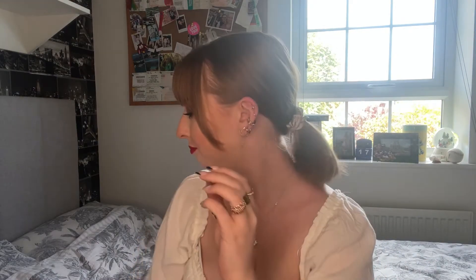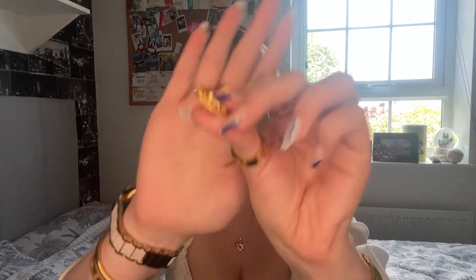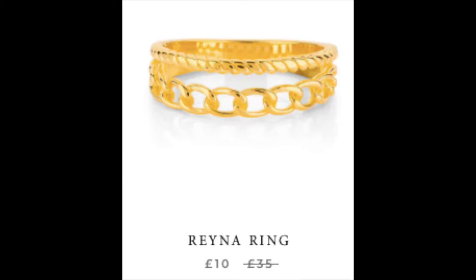The last ring is the Cana ring. I got this on sale, down from £35 to £10. It's like a double ring — really pretty — and I like to wear it paired with the Willa ring because they just go together. Both gold, so they look really nice together. If I separate them slightly it looks like I have two rings on anyway, which I love.